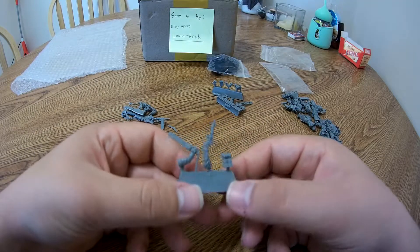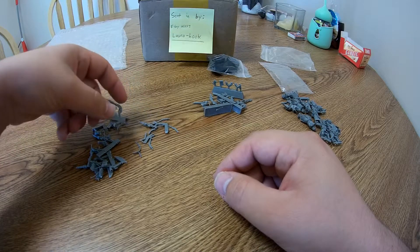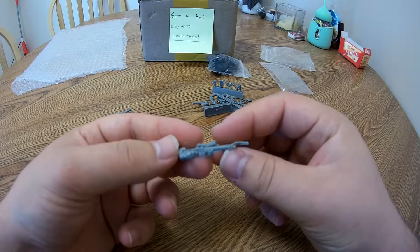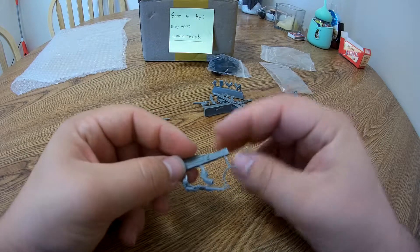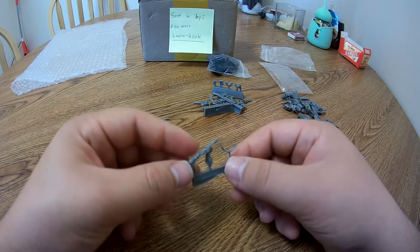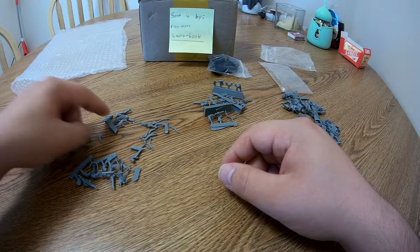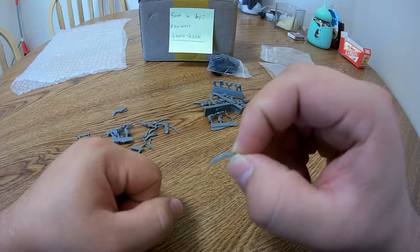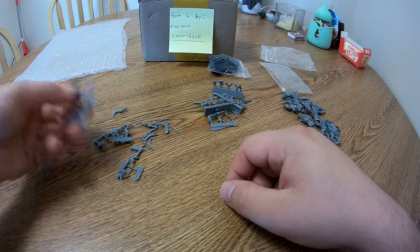This gear is probably for the sergeant: the LAS pistol, the chainsword, and a backpack. Pretty much everything else is generic LAS guns with cables — we have the Death Corps LAS gun, an arm, and the power cables that go into the gun. You also get little bayonets or knives, though I usually don't bother putting them on — I just find them a pain. But they are included.